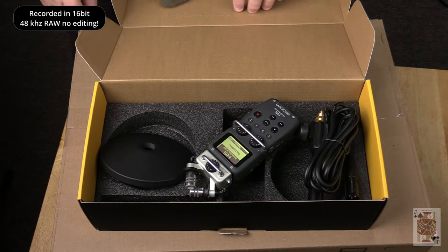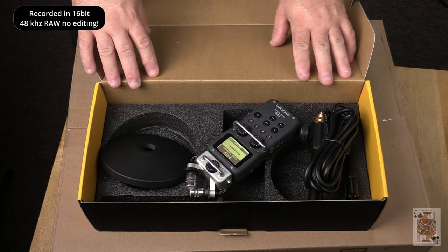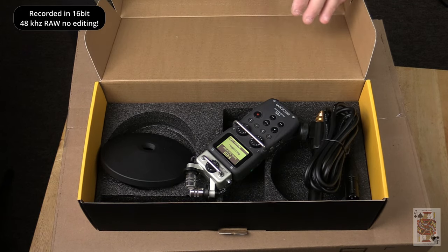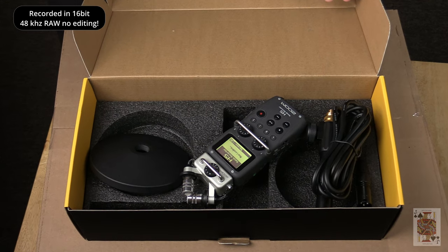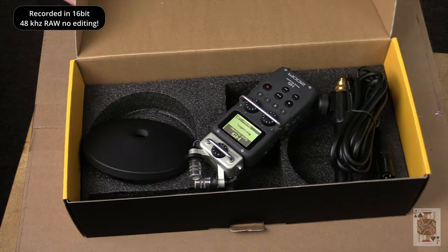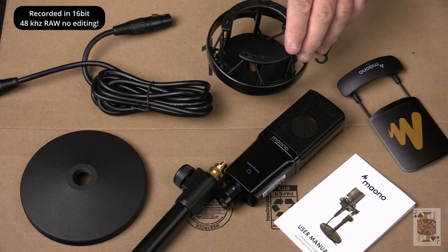You also get an XLR cable in the box. Unfortunately you don't get a recorder — that's purchased separately. You can use the Zoom H5 or other Zoom products, or even a computer interface that allows XLR and supplies 48-volt phantom power. This is all the items you get in the box laid out.